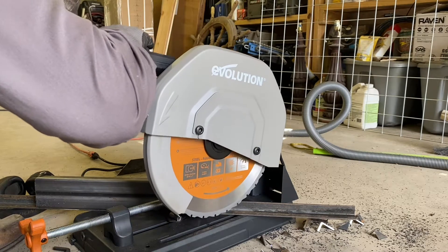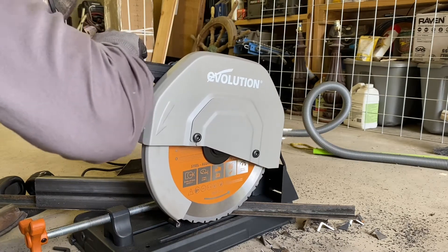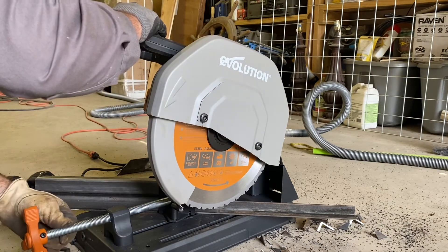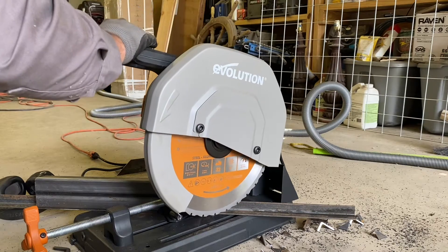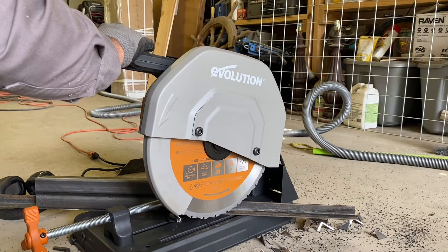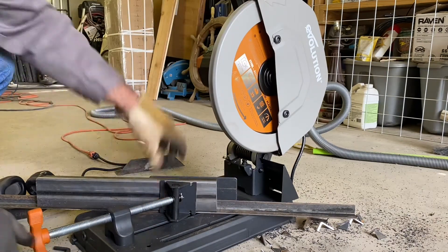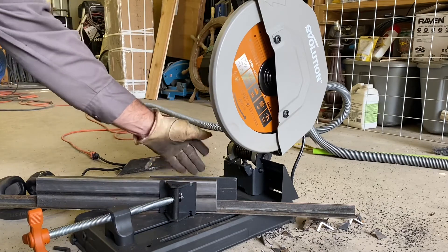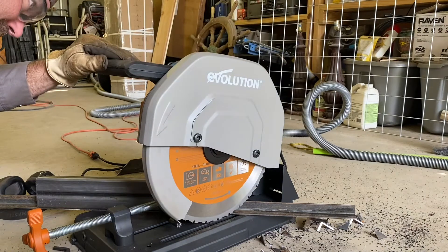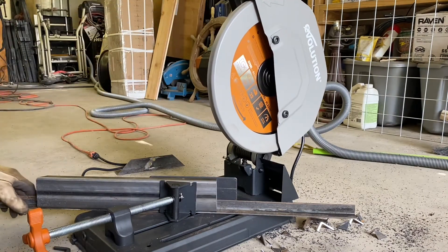With an abrasive saw, there's no way I would be trying to be this accurate. But with this saw, I can be. Don't over-tighten the fence because it will bend up and change the angle you're cutting. But the saw cuts well enough that you don't have to wrench down on it too much.